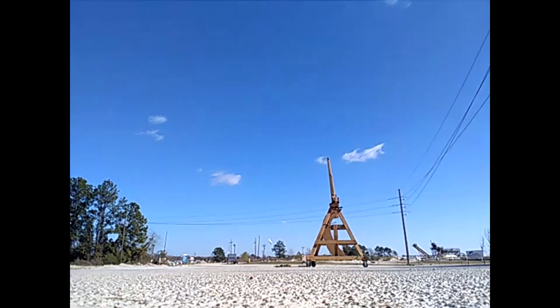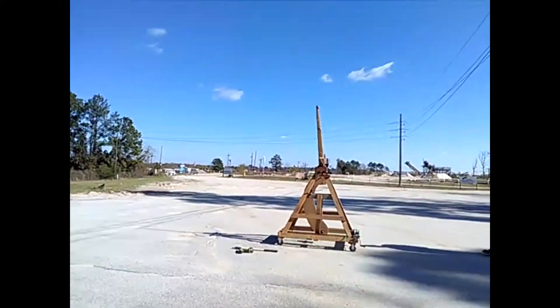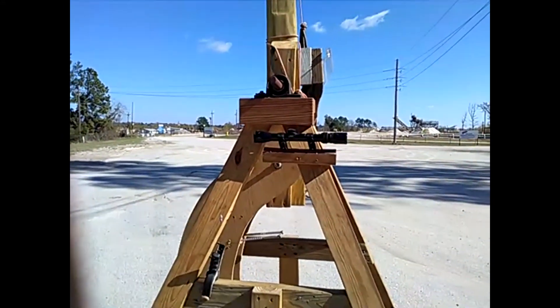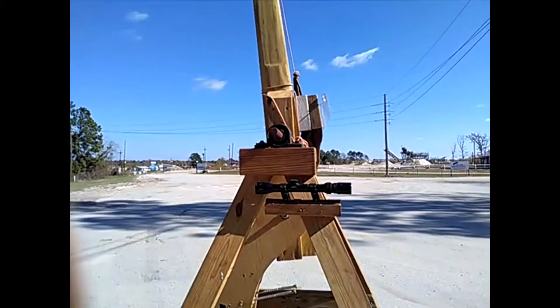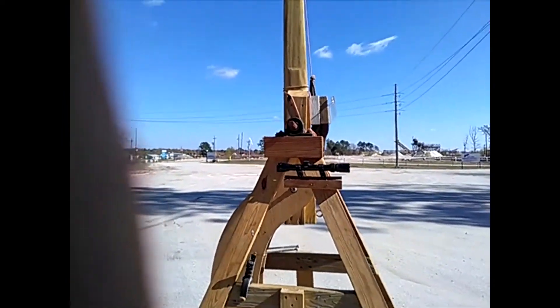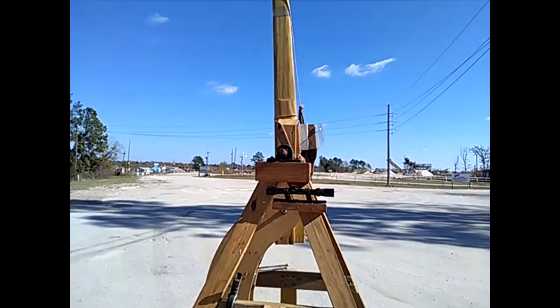That is exactly what we were looking for! That's exactly what I was looking for. All right, now we're gonna do our sling technique. The sling needs to be longer and we're out of room - we're constricted by the timing props. So we're fixing to do something that's never been done before, so hold tight.